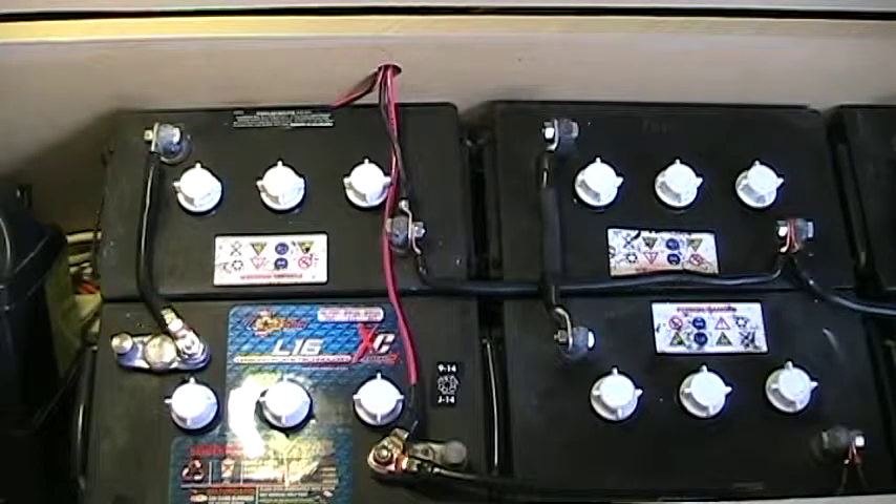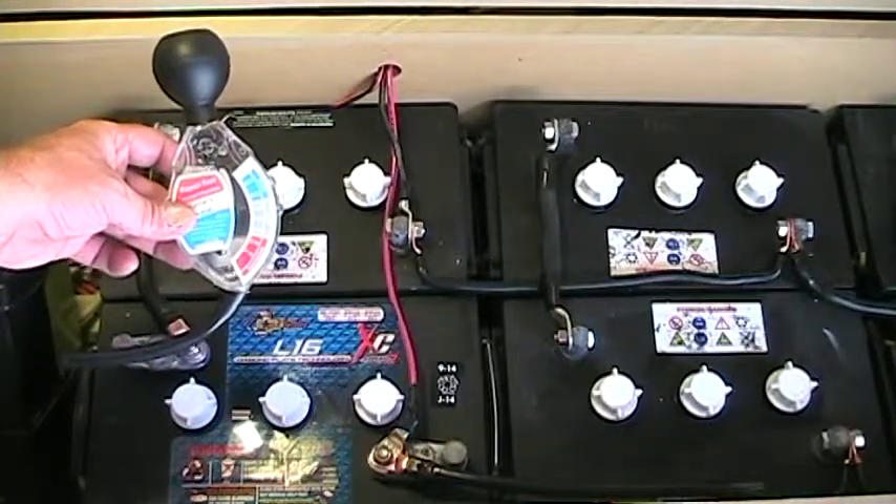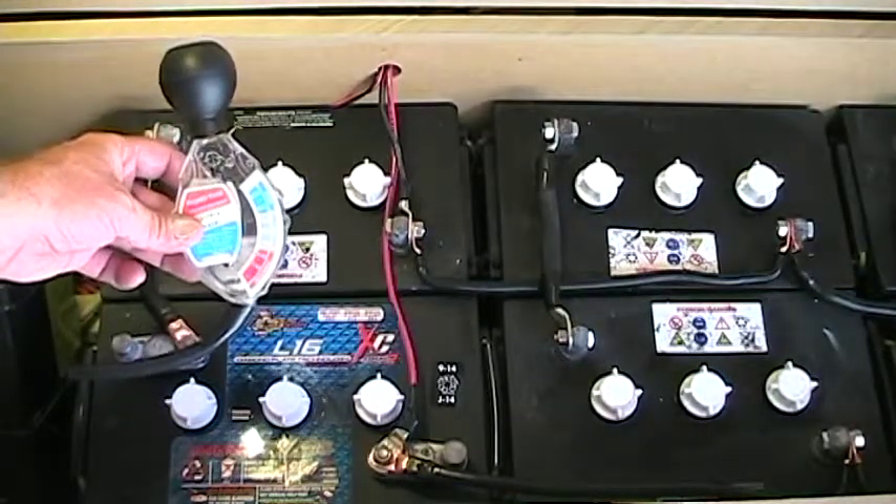There's one last thing I'd like to do to make sure these batteries are going to perform the way I want them to: take my hydrometer and do a specific gravity test on each and every cell.